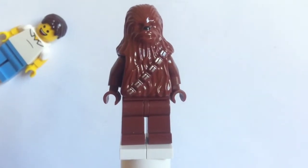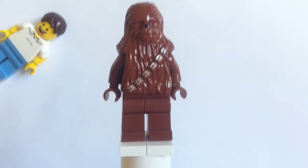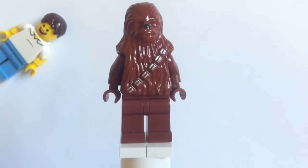Hi guys, hello guys, just Lego101 here and I'm doing a review on a Lego minifigure. This is Chewbacca from Star Wars. First I'll just tell you some information about him and then I'll get into it.